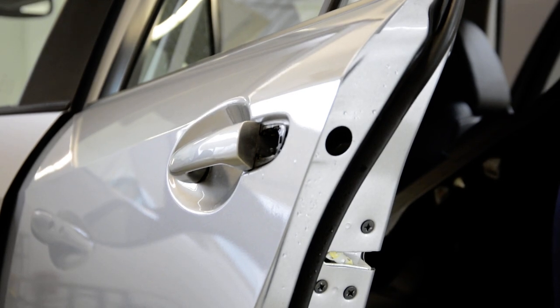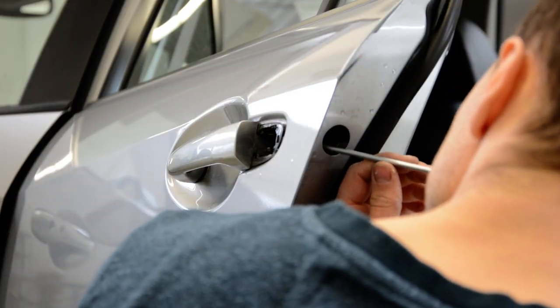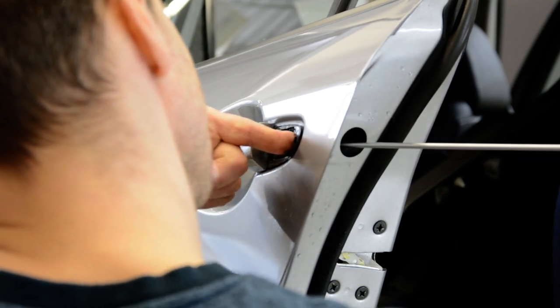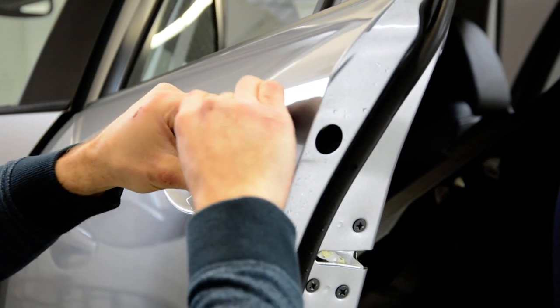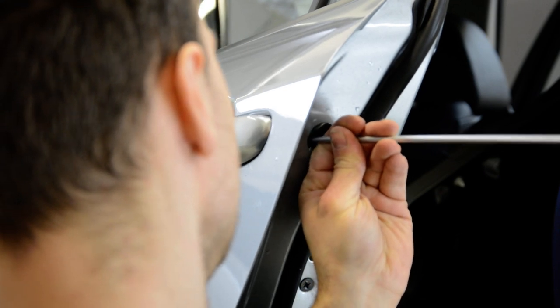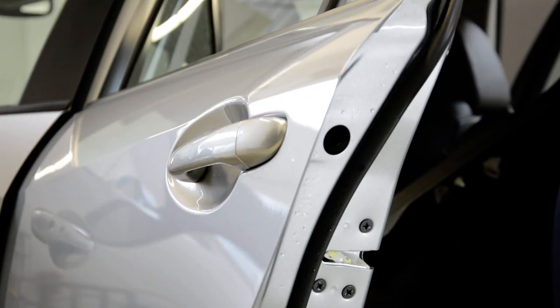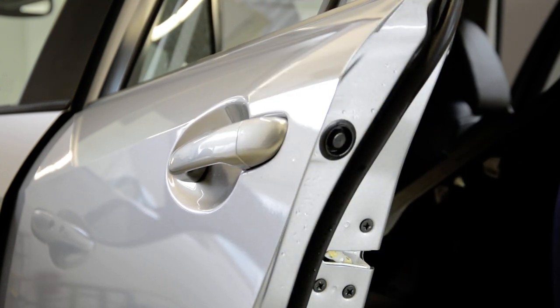Now what you need to do is just put this back. Take your door handle, put it back. Screw it completely. Then put your plastic cap back here. And this is it — how you remove your door handle. Thank you for watching.